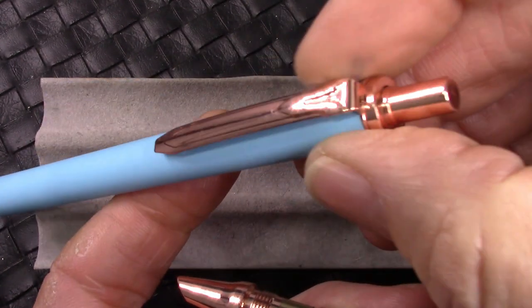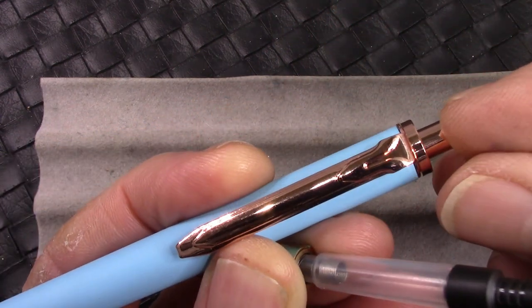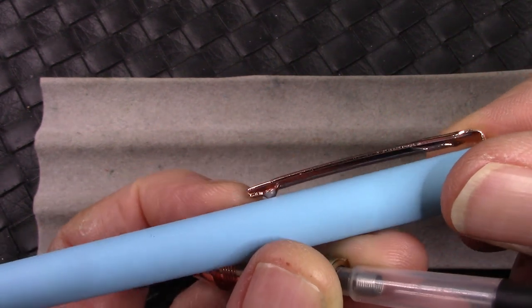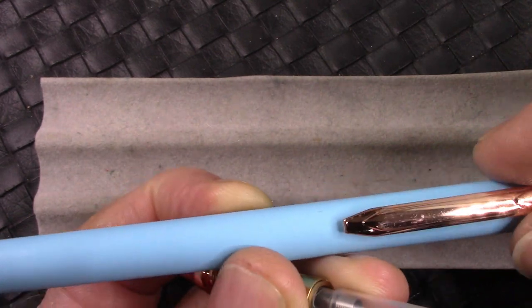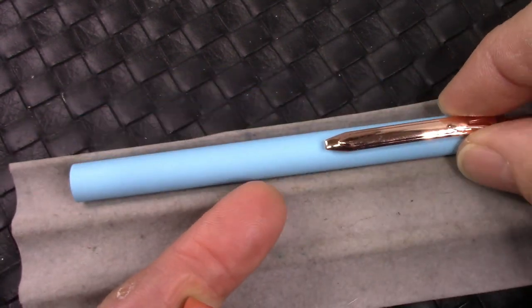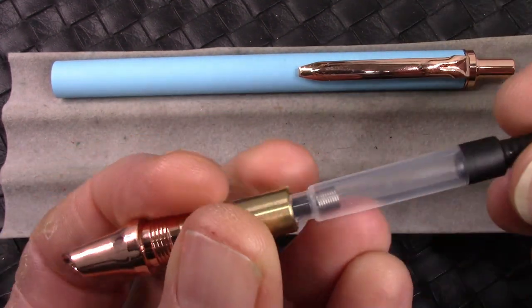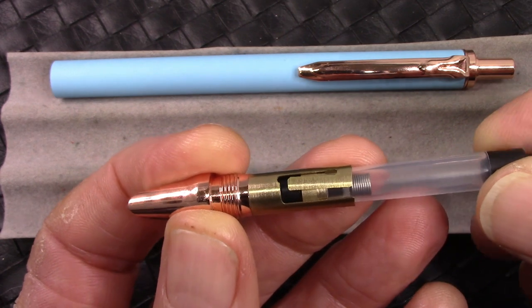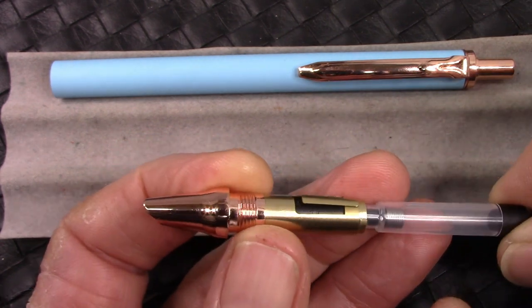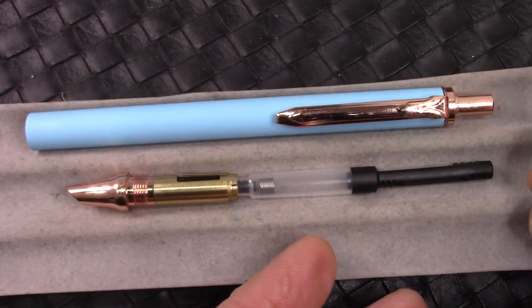You can unscrew this top ring and the clip comes out, along with that little push button, so you could straighten a clip if it got bent. To me this is just a standard ballpoint mechanism and they designed a way of making it work with a fountain pen nib. I have to admit the creativity is certainly high with this design.